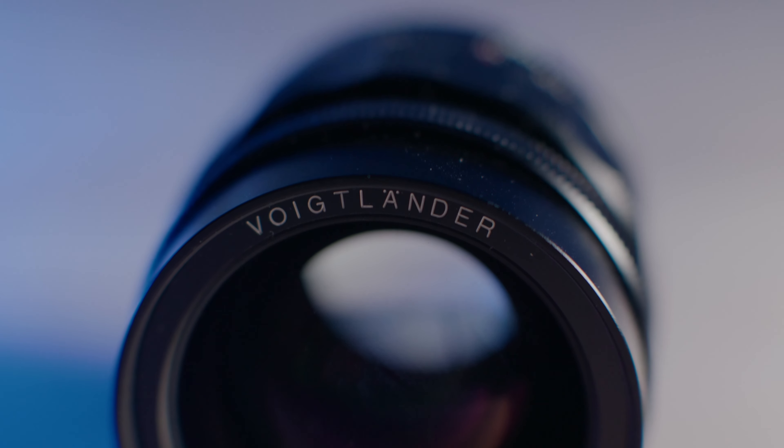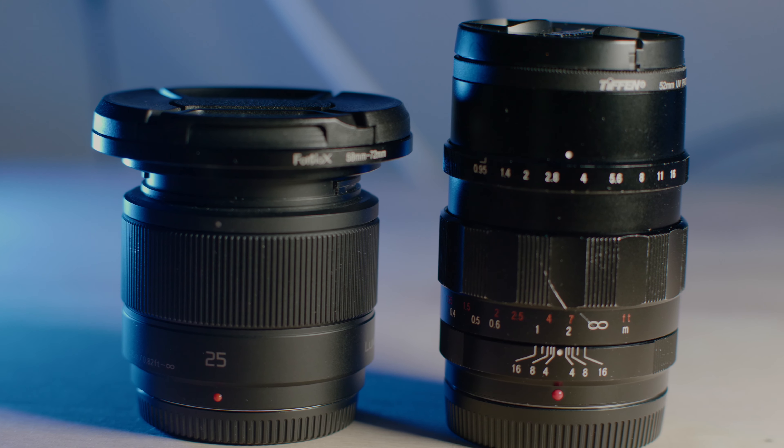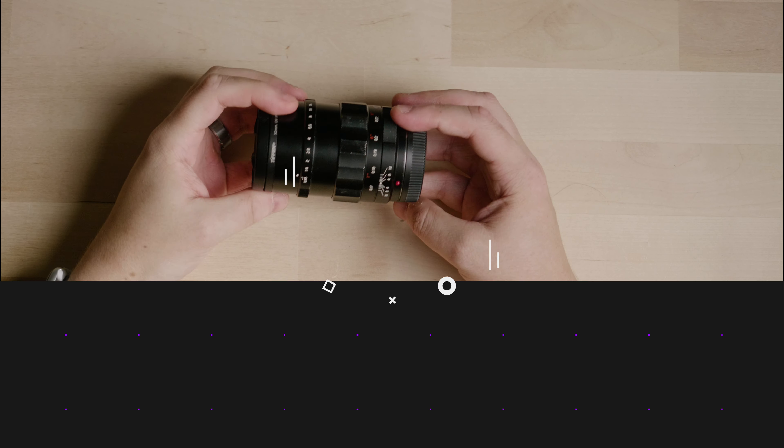Hey, what's going on everybody, it's Joseph from ScreenBite. A few years ago I talked about the lenses I like to use on my micro four-thirds cameras like my GH5 or the Blackmagic Pocket Cinema Camera. I talked about a specific series of lenses I love the most — from a company called Voigtlander, their Nocton series. They're all f0.95, all manual, and just gorgeous lenses. In that video I talked about using the Panasonic 25mm as my 25mm lens because I hadn't completed the set. Well today that changes — let's check it out.